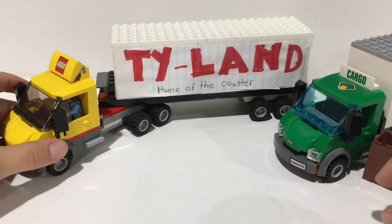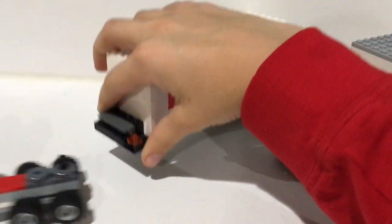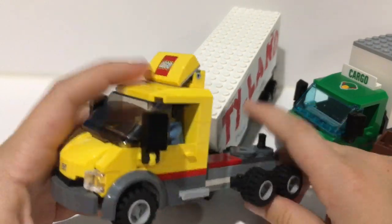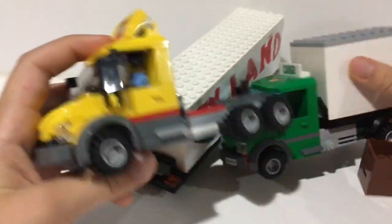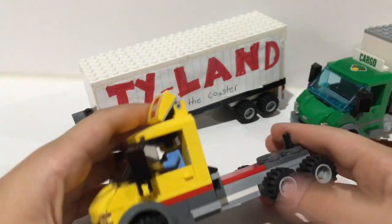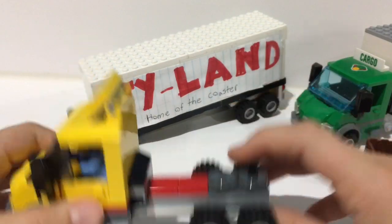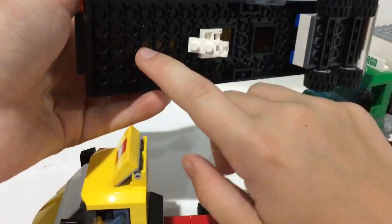And then right here we have our bigger custom semi truck. The front end of this used to be a smaller truck with just a Lego box on the back, but I decided to change it to a real semi truck. What I did was add a pin back here so the pin could connect in here to the trailer.